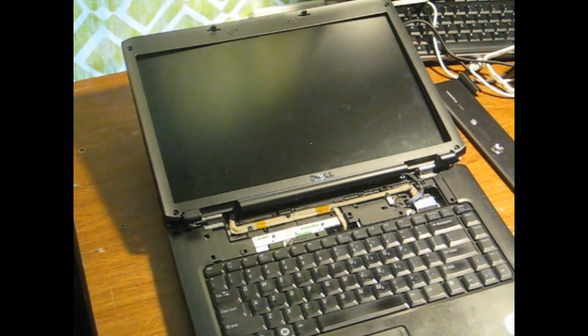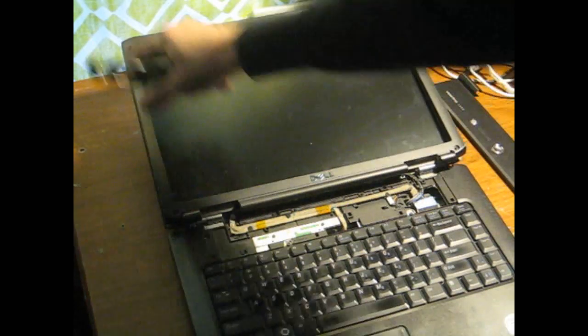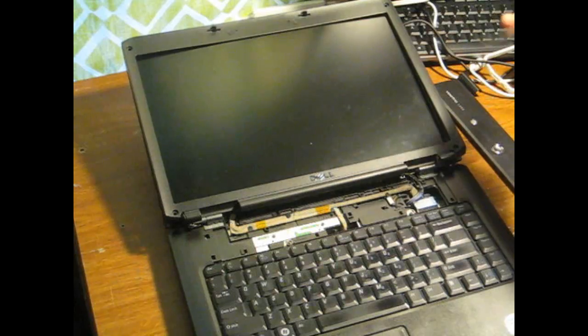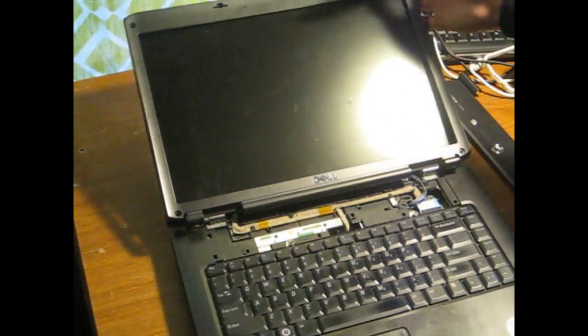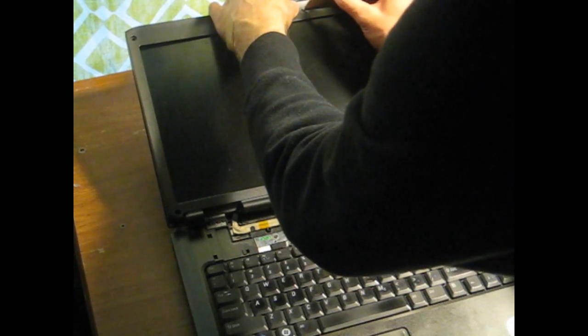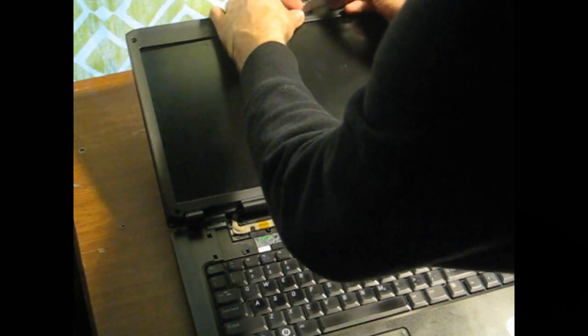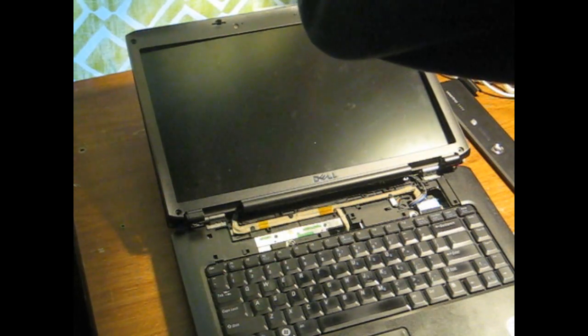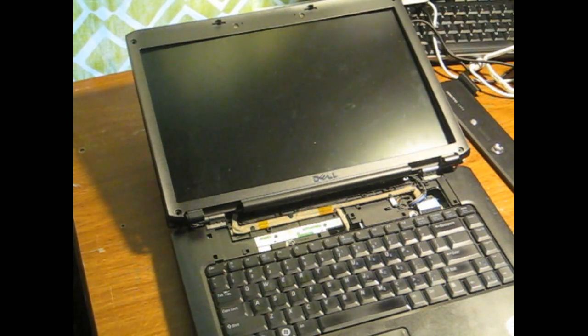First tip, really quick: you take off the four little rubber things — and they are covering screws — and then there are four screws, and you can get the bezel out like that. I'm using a knife because I don't care. If you're working on this for someone else, you might use something a little more careful. Those came off really easy, so I didn't actually damage anything.